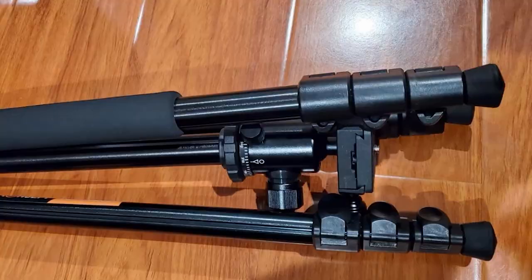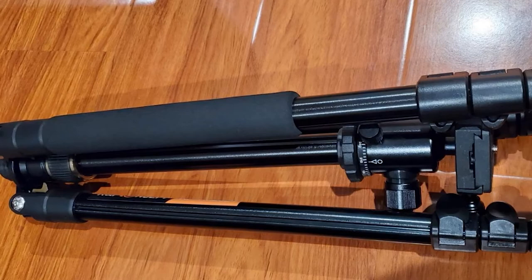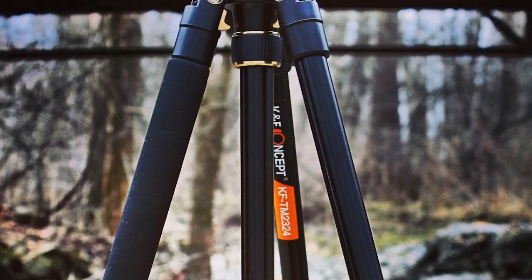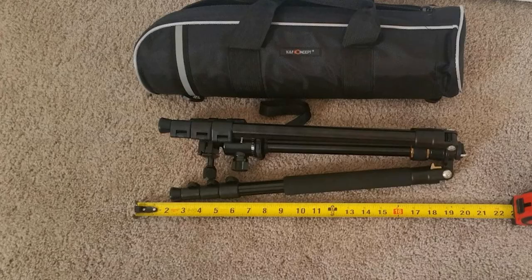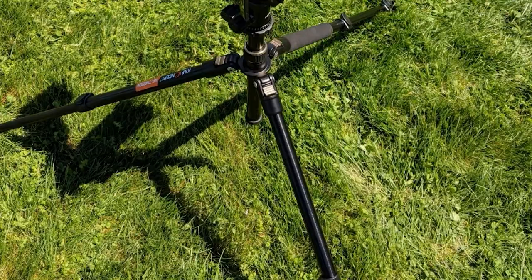Each leg is controlled individually with no locking pads or plates connecting them to each other. The camera can hold up to 22.4 pounds. However, if you're intending on using a telephoto lens, the manufacturer does recommend investing in an added tripod mount ring — sound advice when using a telephoto lens on any tripod.